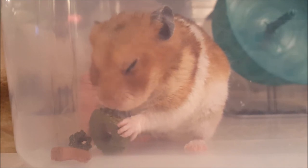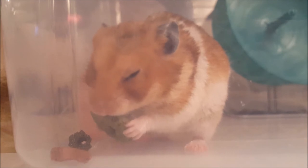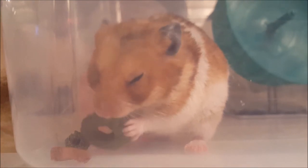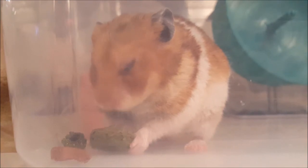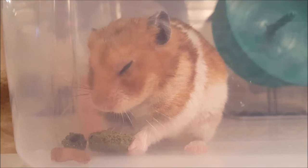When we were filming, we actually attempted to take the treat away from him when he was trying to adjust it in his cheek, but backed off due to fear it would startle him and cause him to shove the treat into his mouth. We knew he knew what he was doing and decided to trust him. If this was the only negative, I would suggest cutting the hoops into smaller pieces before giving them to your hamster.